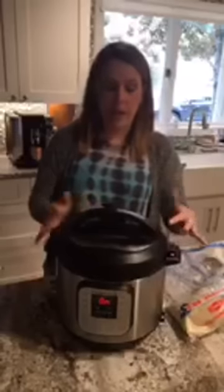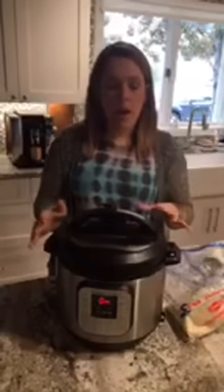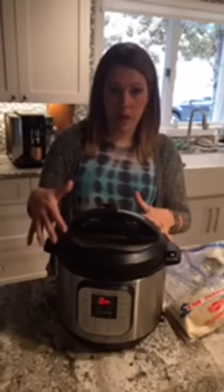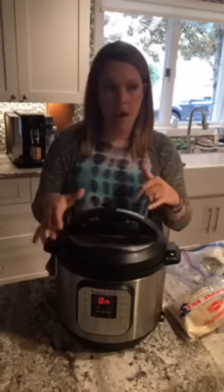A couple of lingo words: when reading a recipe you'll see 'quick release' or 'natural pressure release.' If you do a quick release, you manually turn the vent nozzle down to vent and all the steam releases quickly. If it's natural pressure release, it naturally releases that pressure, which typically takes 10 to 20 minutes. If a recipe says natural pressure release, that means whatever's inside needs additional time to cook, so it's important to follow those instructions. Once you're more confident, you can adjust cook time — sometimes I'll increase the cooking time and do a quick release instead.